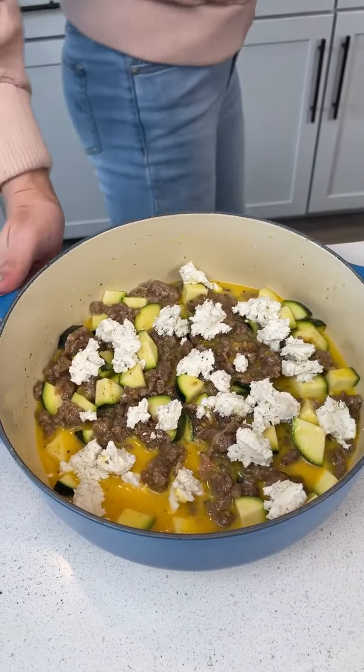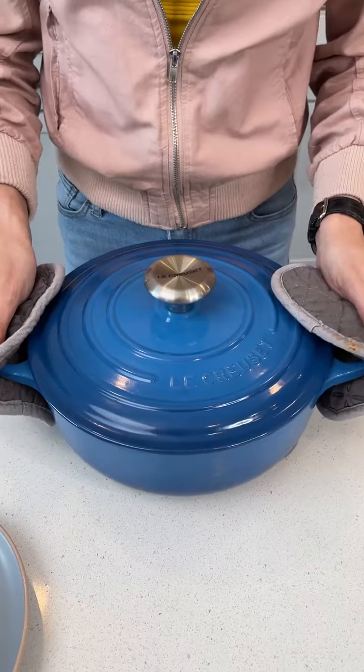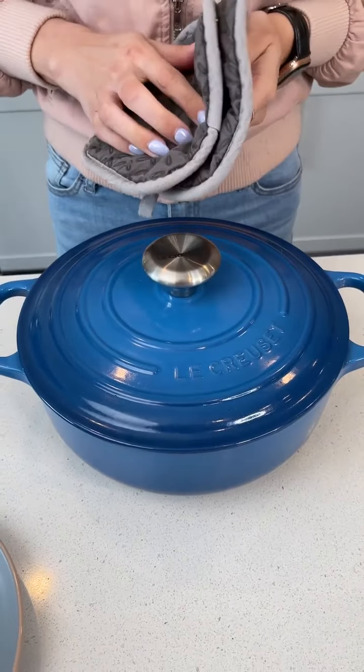We're gonna go ahead and cover this and put it in the oven at 350. We had it in the oven for about 25 to 30 minutes. Let's go ahead and take a look.